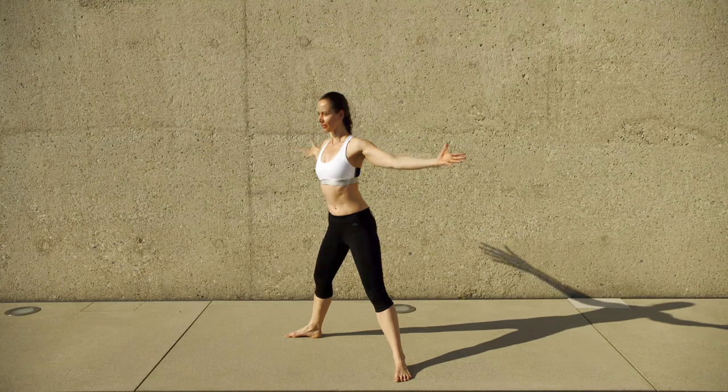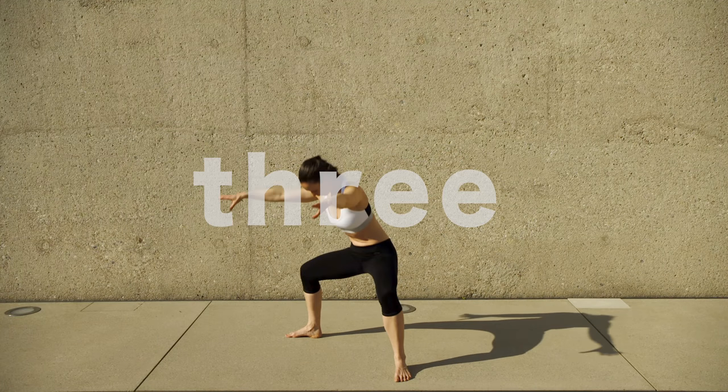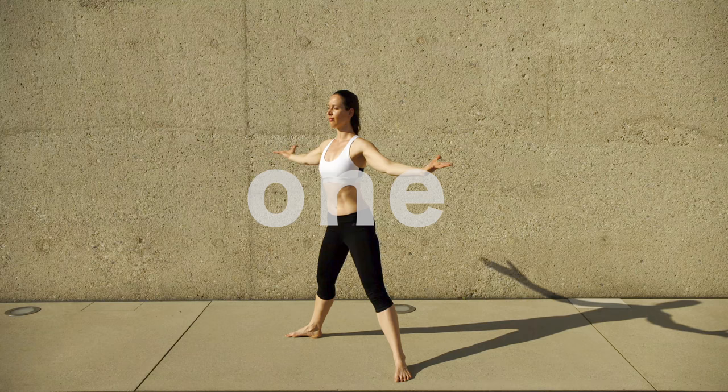Hello Espresso Workouters and welcome to the No Wasting Time Workout Routine. This time XXL Super Roundel.